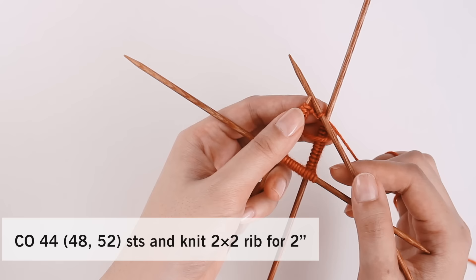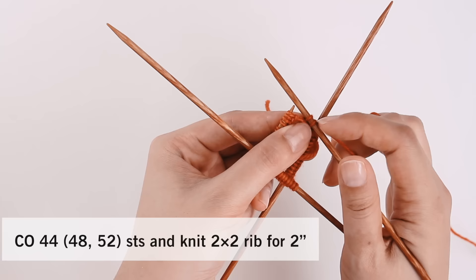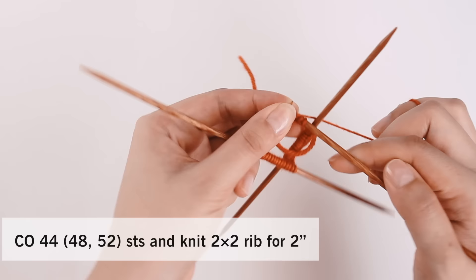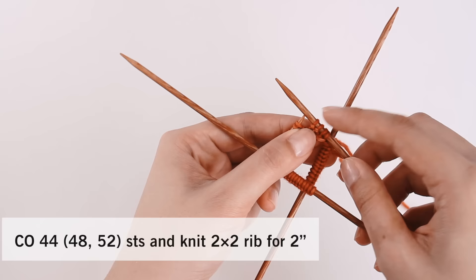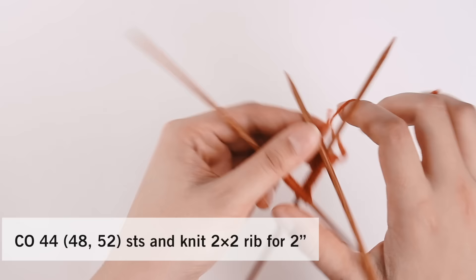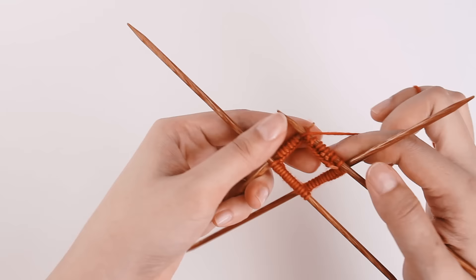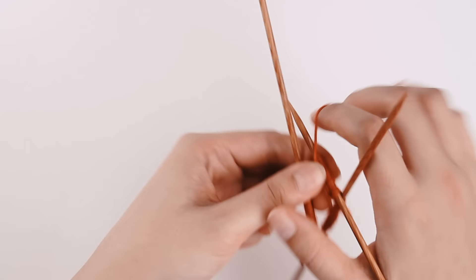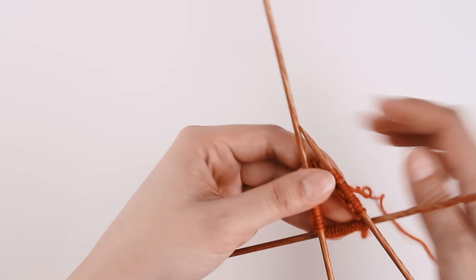Two by two rib is basically a knit two and a purl two. I'm going to knit two, then bring my yarn up front and purl the next two stitches. You can see I've got two knit stitches and two purl stitches — we just repeat that across the whole round. I have a video all about ribbing one by one and two by two, which you can check out if you need a refresher. We're going to do that across all three needles, and once we get to the beginning of the round, we just start all over again: knit two, purl two, knit two, purl two. That's all there is to the two by two rib.